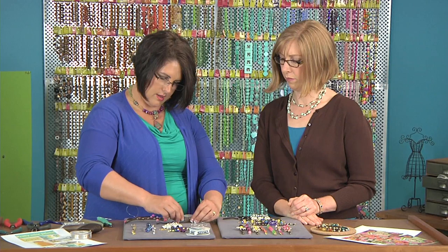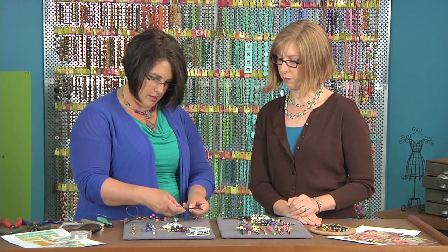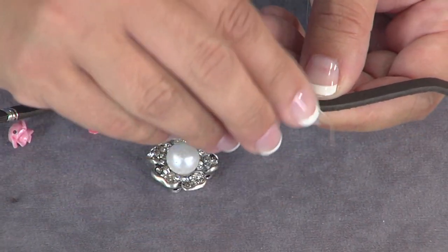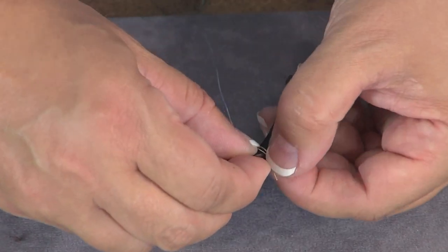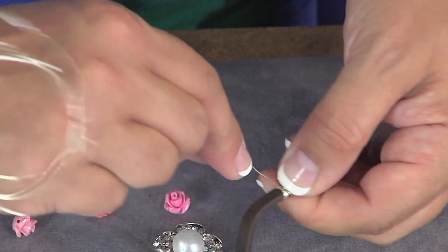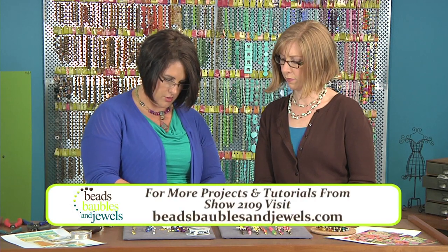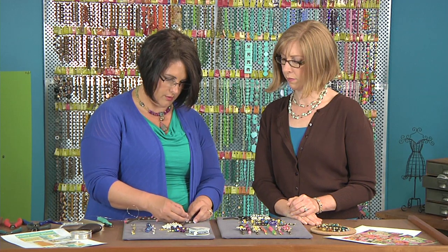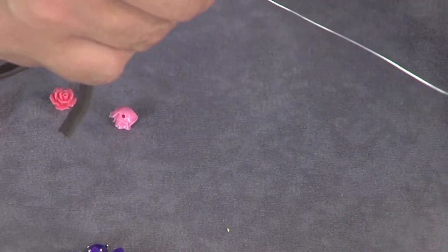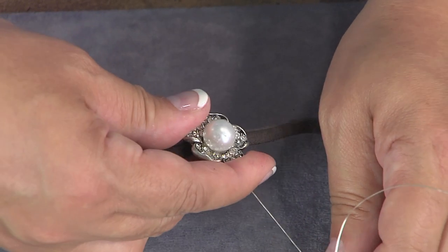Think about where you want those attachment points to be. I'm going to find the middle — I marked it with just a little bit of pen, which you're going to hide behind the slider so you won't really see it. Start by wire wrapping tightly around the leather just to anchor it. About 24 to 30 inches of wire. Then run the wire through one of the holes, place the slider on top of the leather, pulling tightly so you can really stitch it down — using those holes as a connection point.